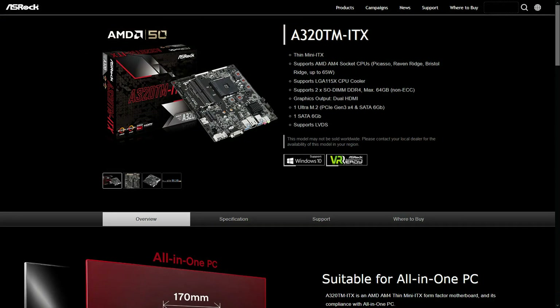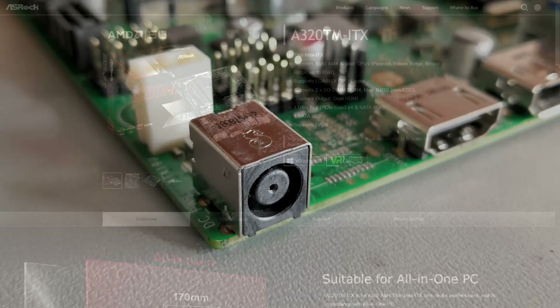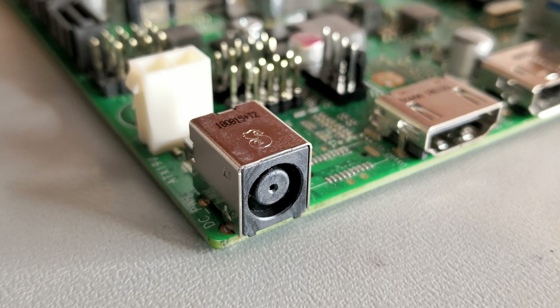To my knowledge, only one Thin Mini ITX motherboard has been developed for AMD's Ryzen platform: ASRock's A320TM ITX. Thin Mini ITX motherboards have certain benefits and drawbacks.